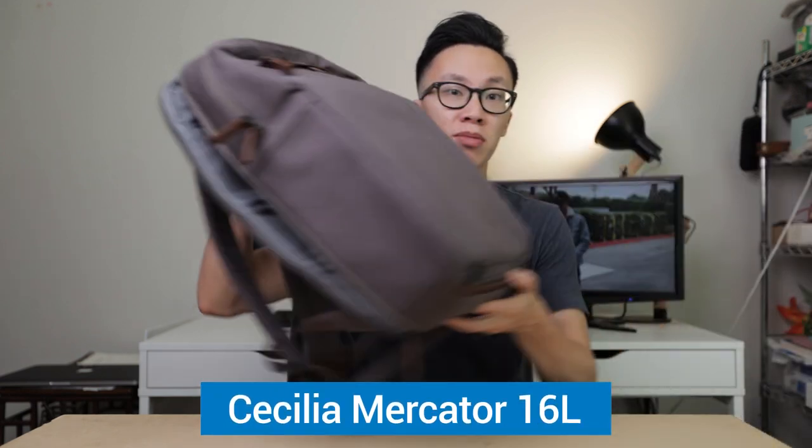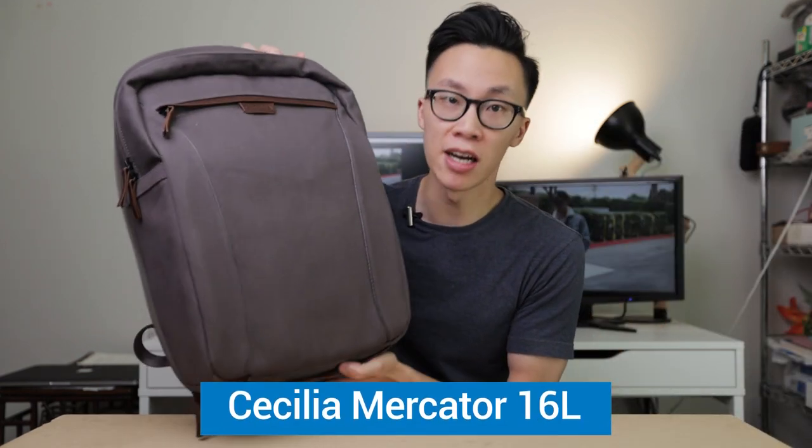Today I am trying out this new backpack from Cecilia, the Mercator 16L, and I want to give you guys a very quick look at this backpack. Now just as a disclaimer, I'm not paid to say any of these things in this video, but Cecilia was kind enough to send me a demo unit so that I can form an opinion and share with you guys. So with that out of the way, let's just dive right into it.